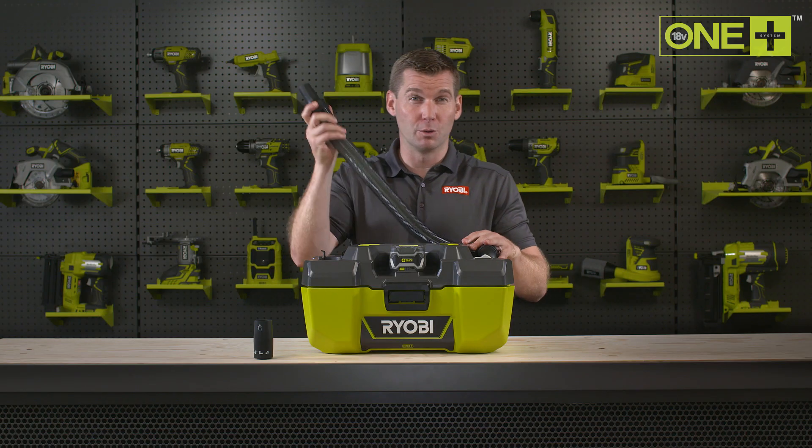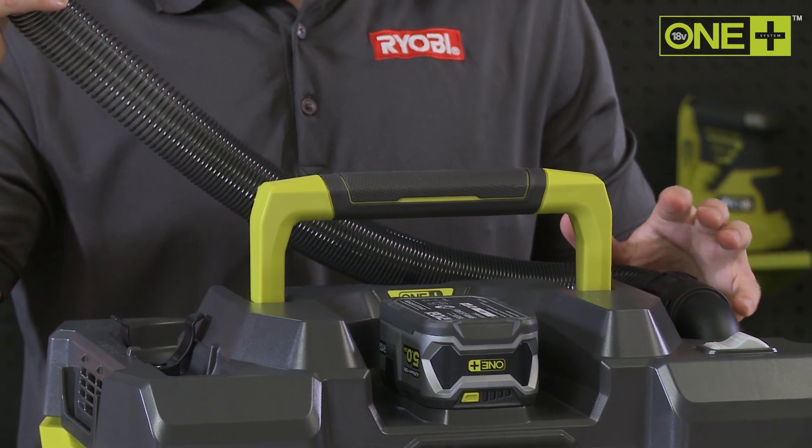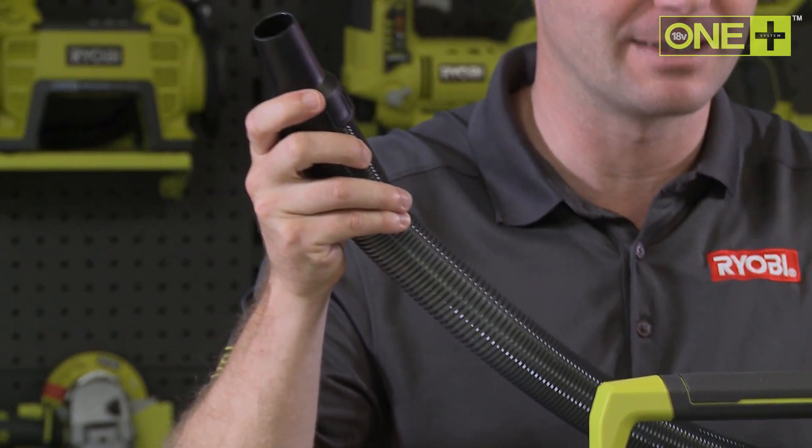The 1.8 meter hose and large carry handle allow you to reach right into the corners and to move around your workspace with ease.